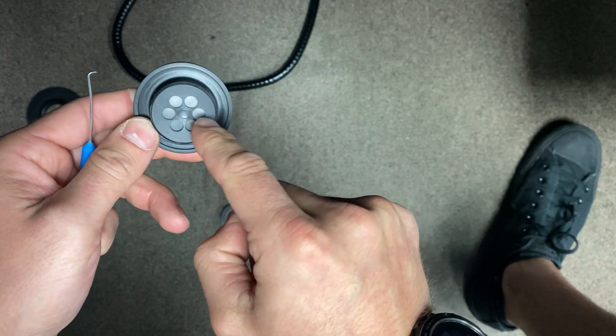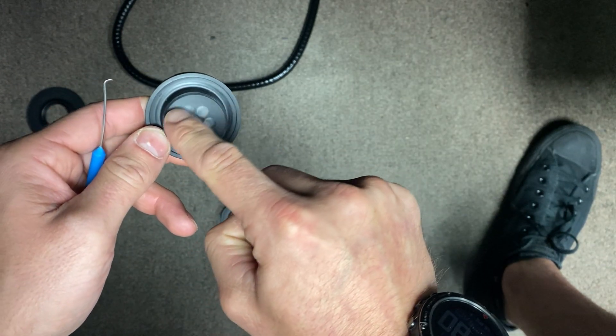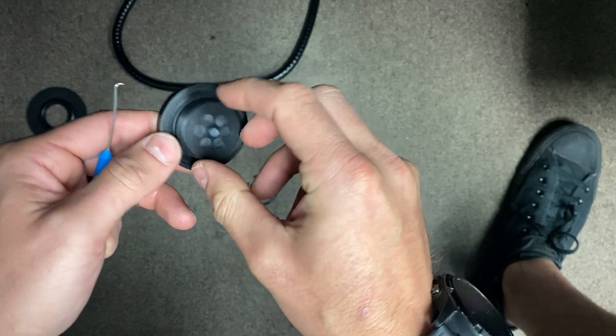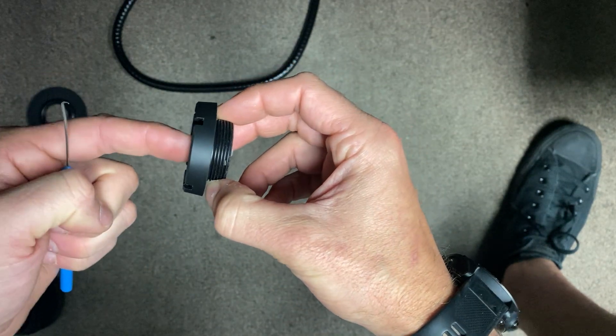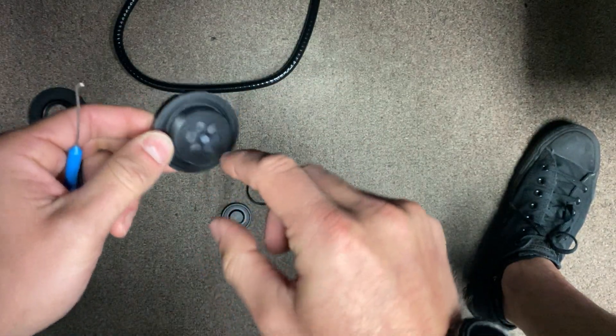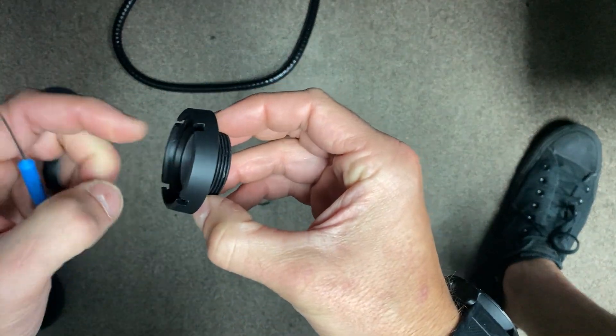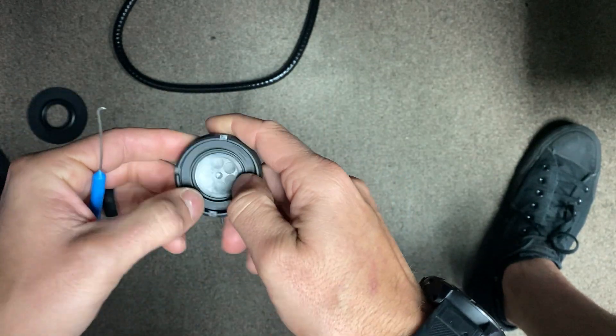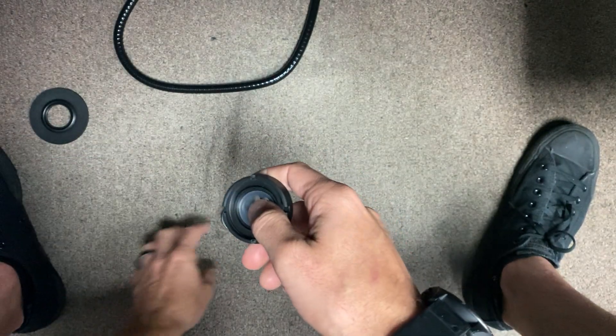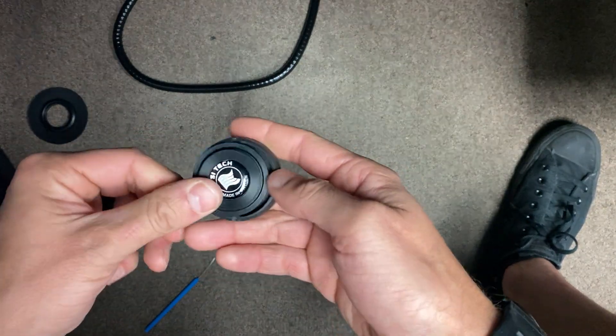I'll only really test mine because that's what I feel comfortable doing. I'm going to put my mouth against this area and inhale — I should not be able to get any airflow from the water side into the suit side. If I am, then something is not working right.